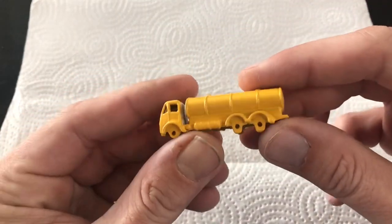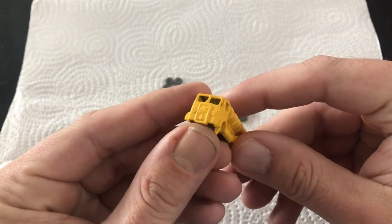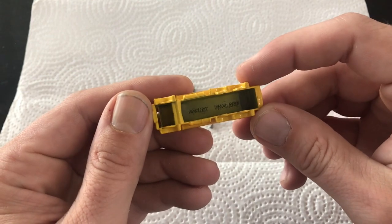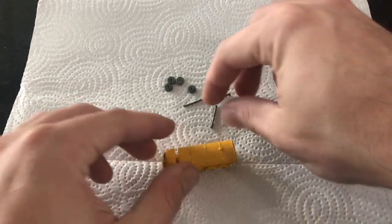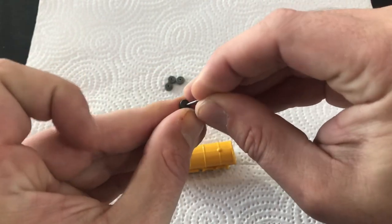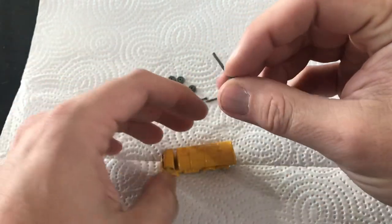After three coats of Testers Gloss Yellow and a couple coats of clear, our base casting is finally ready for reassembly. This little baby turned out beautiful — I'm so pleased with how rich that color came out. It really shows off all the body lines and all the original details. For the axles, I soaked them overnight in plain white vinegar and then used a little quad-ought steel wool just to shine those up.